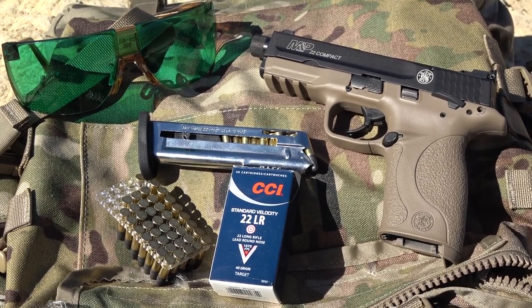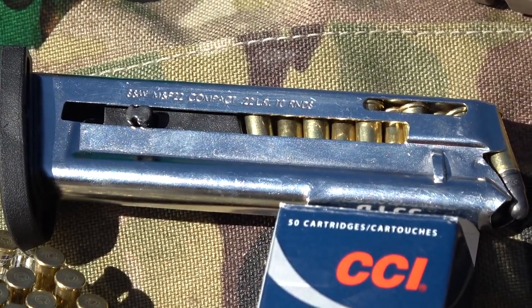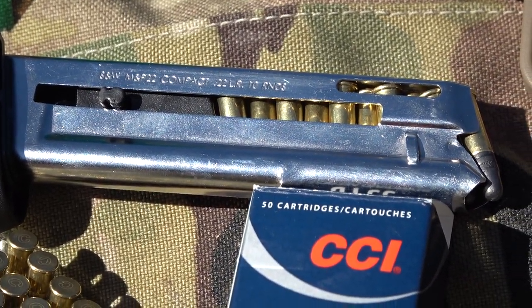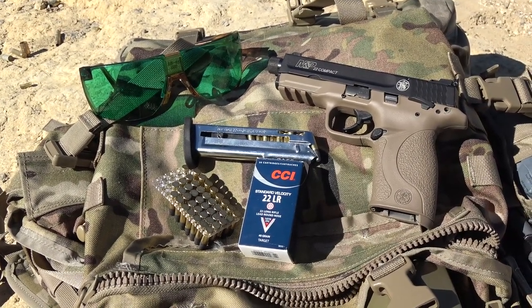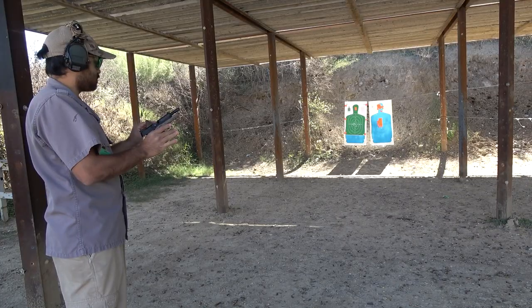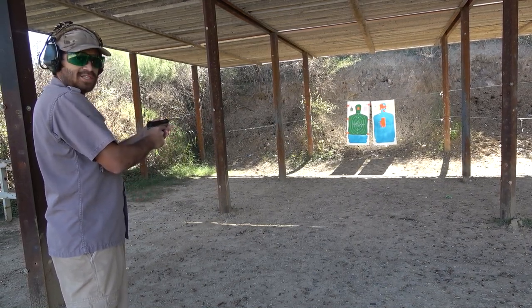To begin the shooting portion of the review, I decided to perform a control test with the CCI Standard Velocity 22LR round nose — 10 rounds on target with no external accessories on the M&P 22 Compact. Range is now hot.